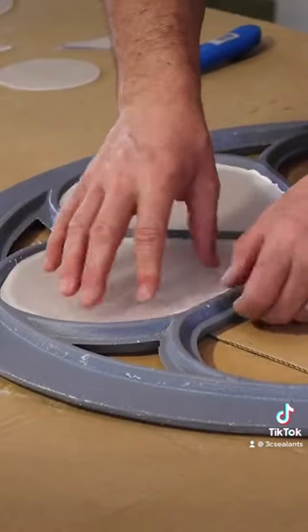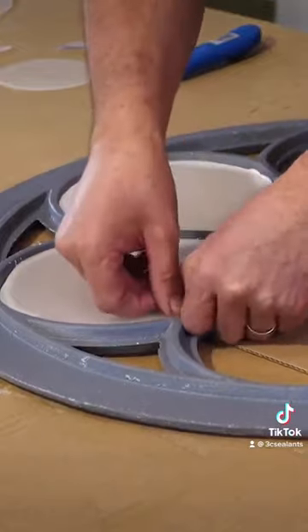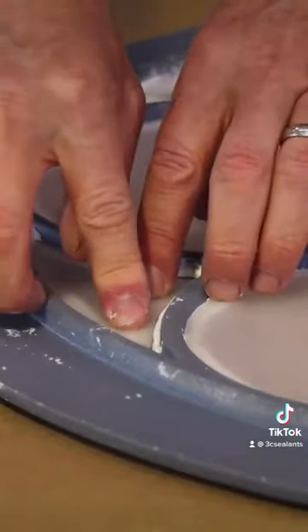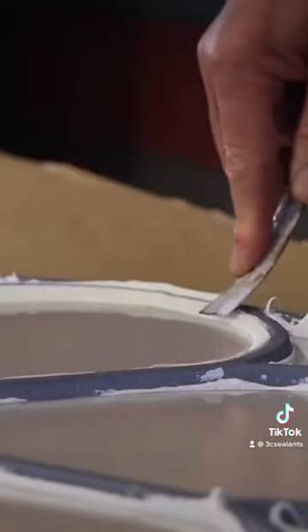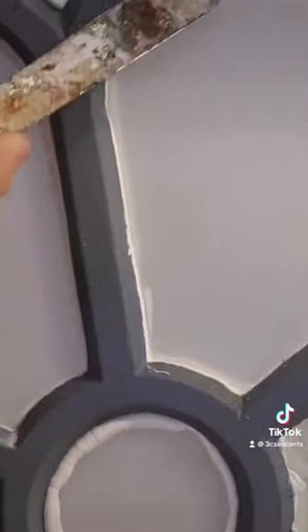Now I've bedded all of the glazing into position, I need to shape up the bead around the outside. I'm applying more of the glazing putty and shaping this up with a small sharp scraper. Try and get it as smooth as you can around all edges.